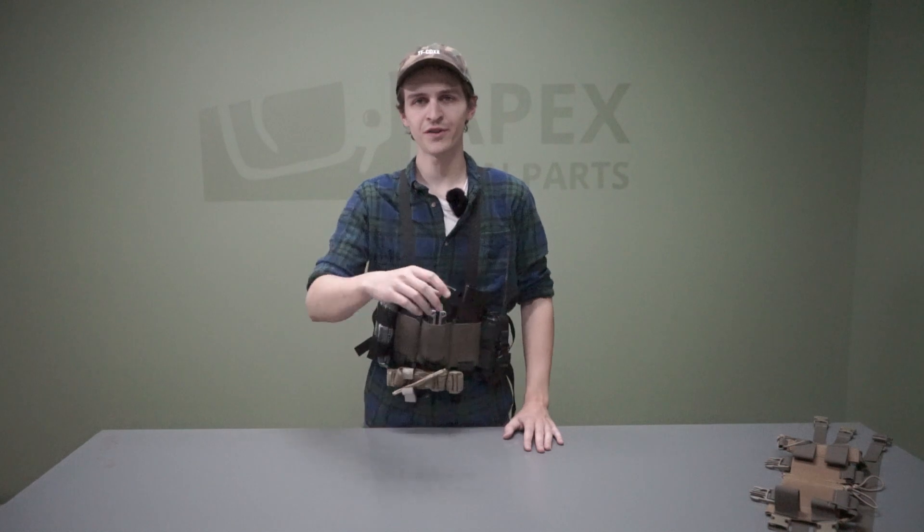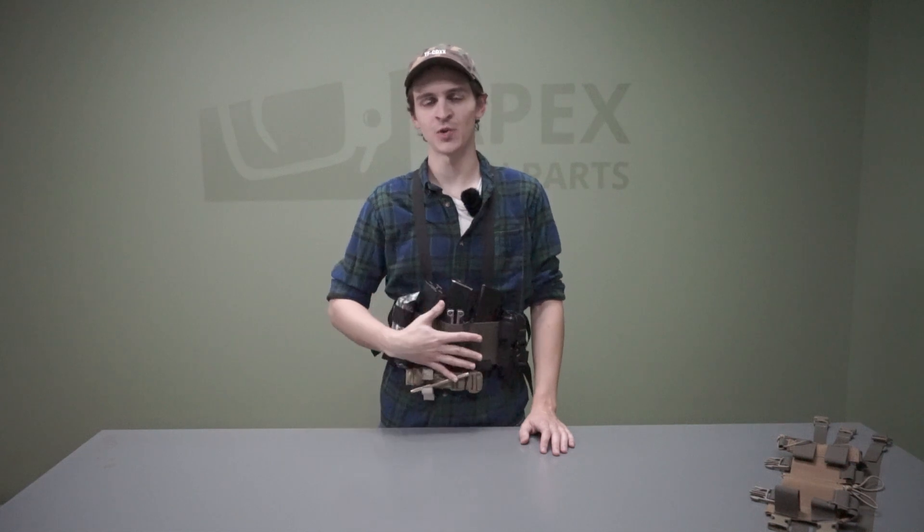If you're interested in one of these low-profile rigs from Unobtainium Gear, make sure you check us out at apexgunparts.com. It makes a great little low-profile rig if you're just going for a quick trip to the range, or if you have a buddy who just got their first AR and needs something to hold their gear. Check us out at apexgunparts.com and we'll see you in the next one.